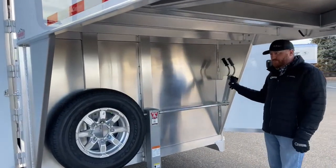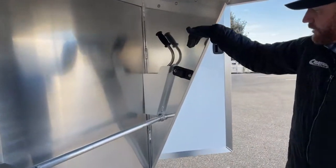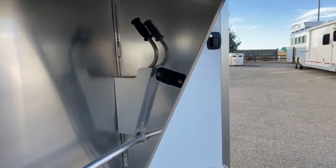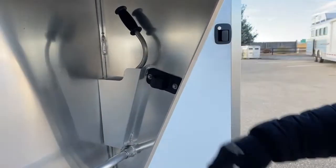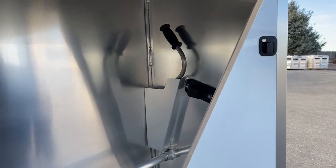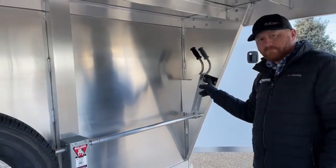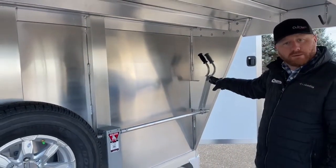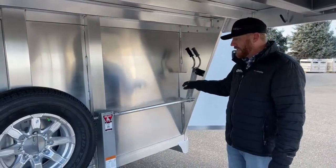This is another thing — real small — but there's this plastic piece right here. This is actually for our 7-pin to store in, so it's not dangling, not exposed to the elements. It actually slides right in there. I've got it hooked up to our jumper right now so we can show you the lights. We've actually had quite a few customers see this and have us order these in for them to put on their existing trailers — even if they're not a Cimarron brand — they just really like that.